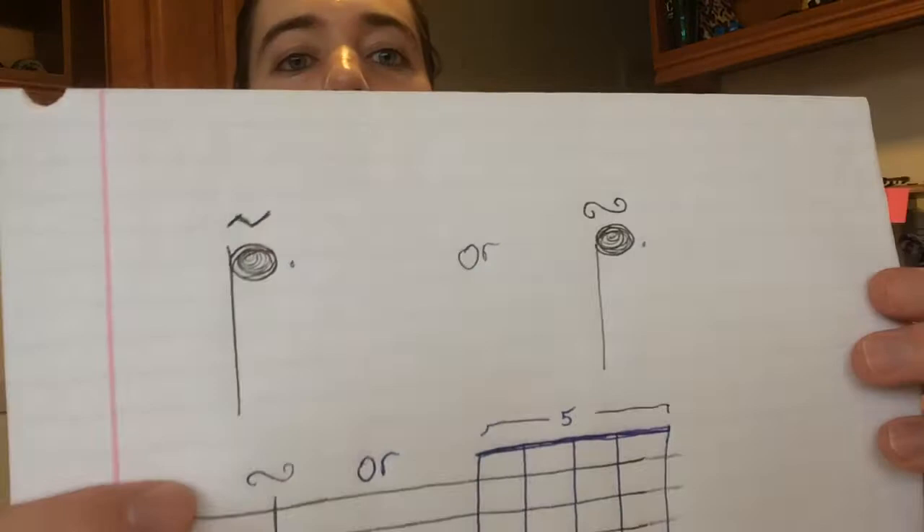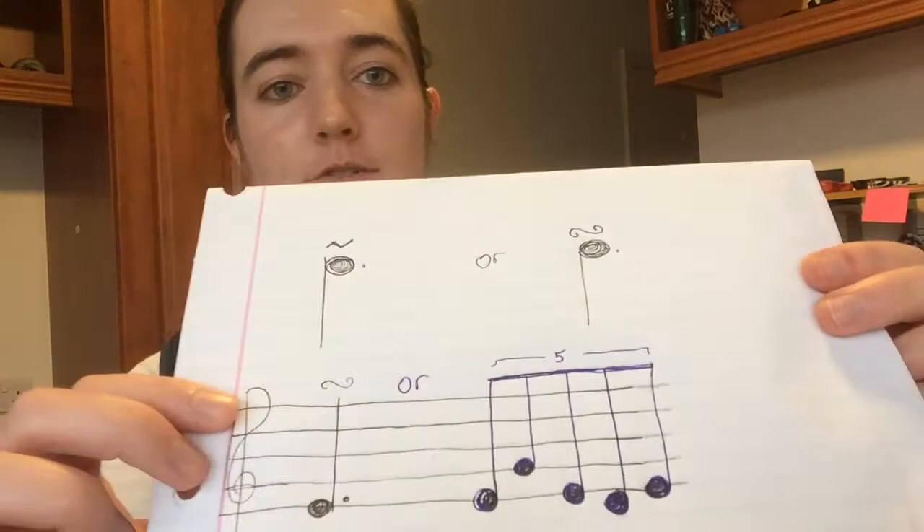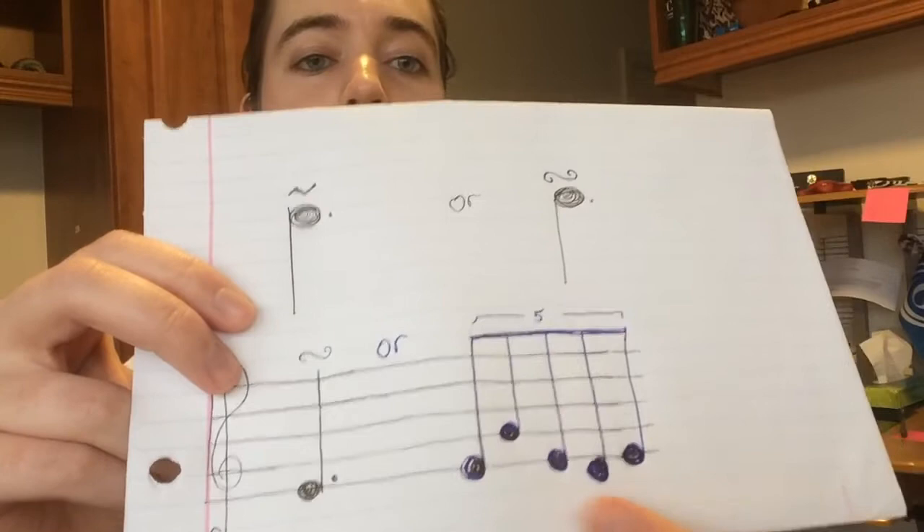So typically in your sheet music, a roll will be notated something like this — either this one here or here. And if you're writing out a roll, it will actually look like this figure here. You can see that these are five-note rolls, and you want to embellish above and below the pitch that is notated. So in this example here, I would be embellishing an E, or a first finger on the D string.